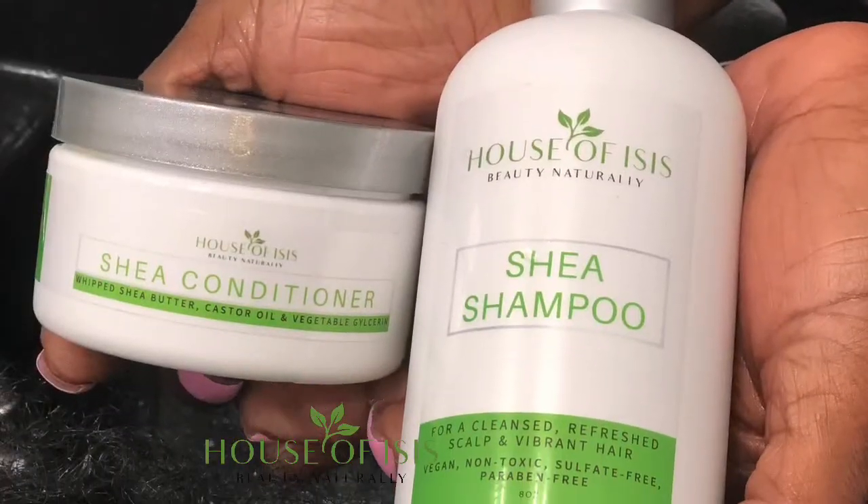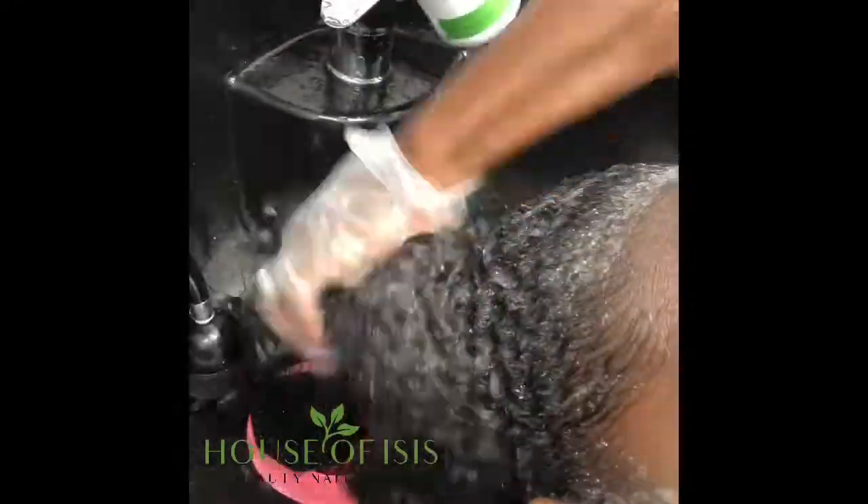Greetings everyone, today we'll be showing you a video using our new detangler brush as well as our new products that we're happy to announce: our shea shampoo and shea conditioner.